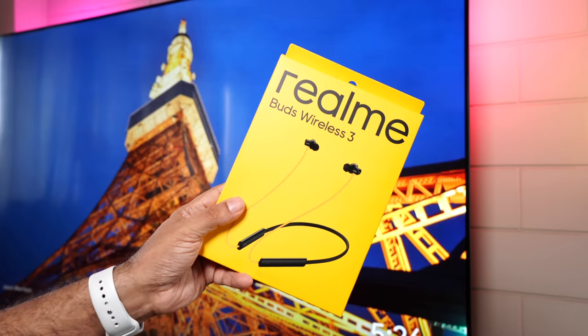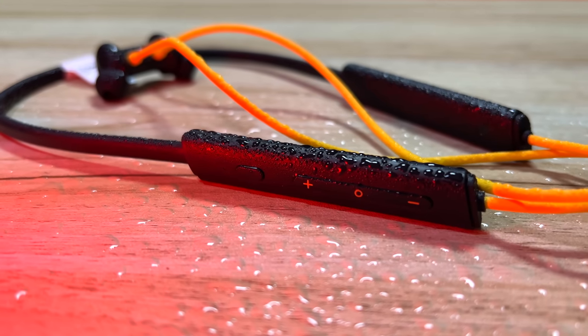Hi there, so here are the newly launched Realme Buds Wireless 3, which I've been using for over a week. The first thing I can tell you is that it offers features and sound experience that we usually see in 10k earphones. These are priced at ₹1699.